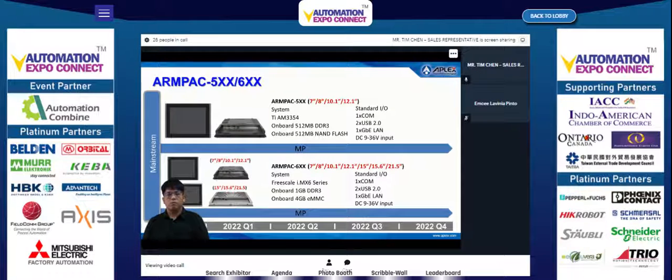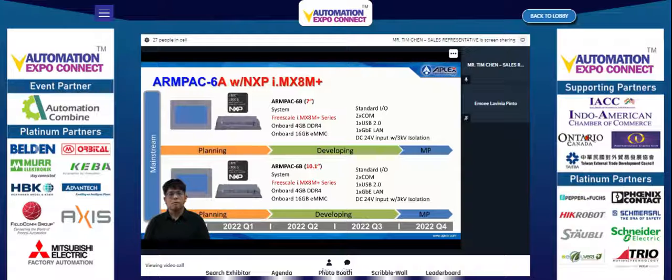The Unpack 1 series will continue to be available in 2022; please visit the website or contact the business window for further product information. The Unpack 6A series is under planning and will be in development at the beginning of Q2 2022, with plans to enter mass production at the end of Q3 2022.